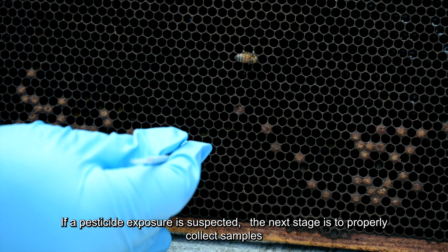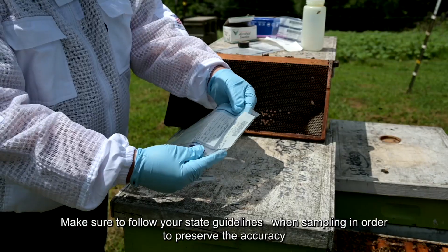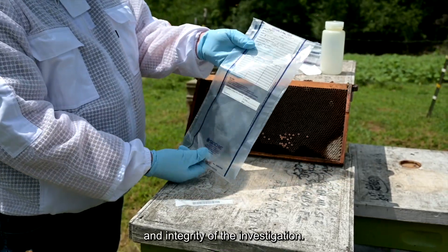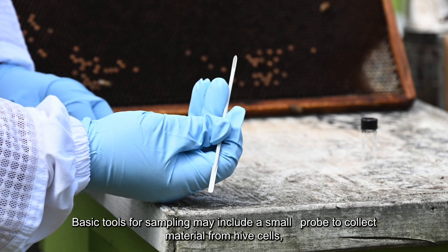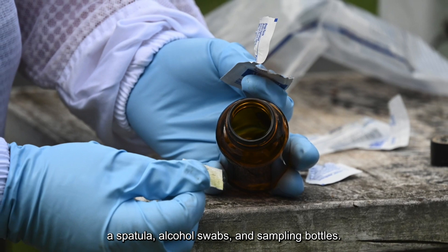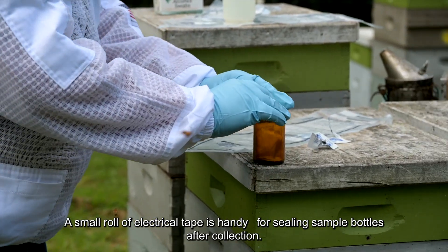If a pesticide exposure is suspected, the next stage is to properly collect samples for laboratory analysis. Make sure to follow your state guidelines when sampling in order to preserve the accuracy and integrity of the investigation. Basic tools for sampling may include a small probe to collect material from hive cells, a spatula, alcohol swabs, and sampling bottles. A small roll of electrical tape is handy for sealing sample bottles after collection.